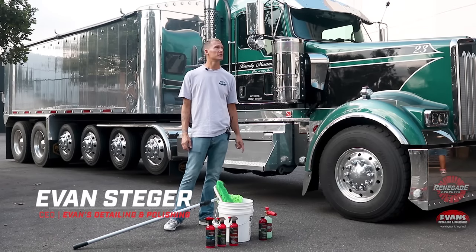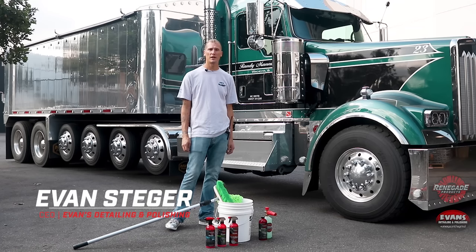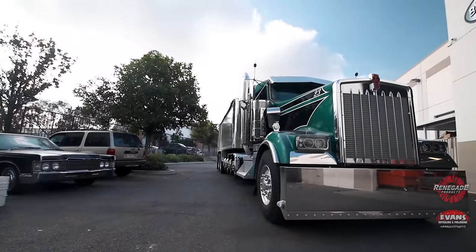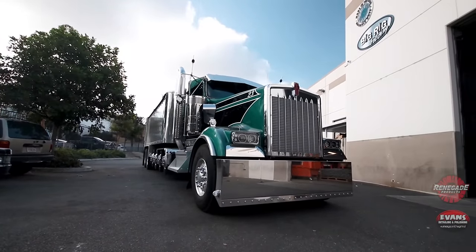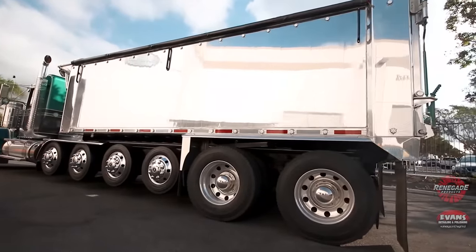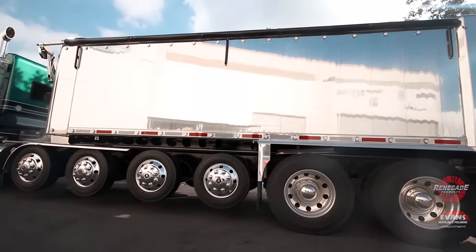What's going on everybody? Evan here with Evan's Detail and Polishing, hanging out at Renegade Products. We got Randy Manning's 2018 W900 Kenworth. This thing's been on the show circuit all year — he's been traveling all across the country with it. It's one of our personal favorites, one of our great customers. We consider him family.